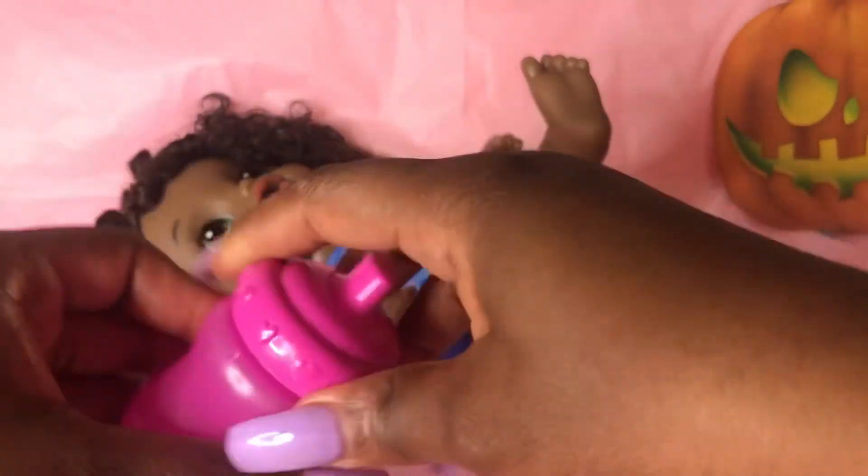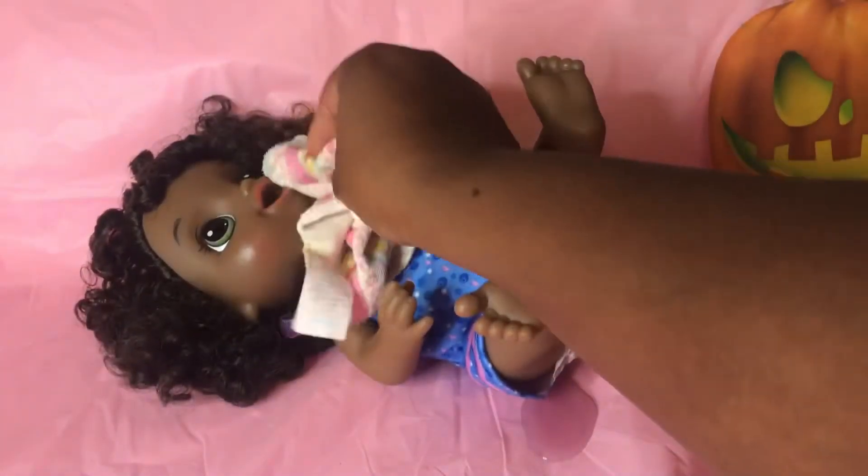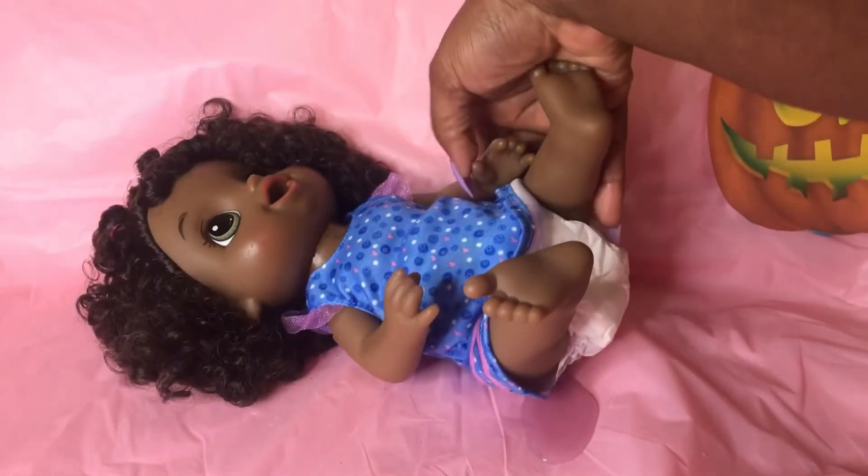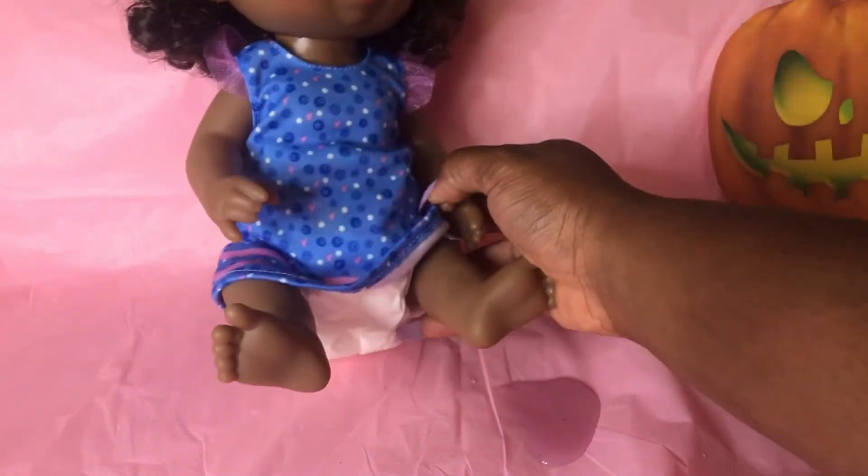There you go, sweet girl. I don't want you to choke, just slow down when you drink. Let's see how you did. Oh, you finished it all up! Let's just clean you up a bit. Oh no, baby, it's okay — you had a little accident.